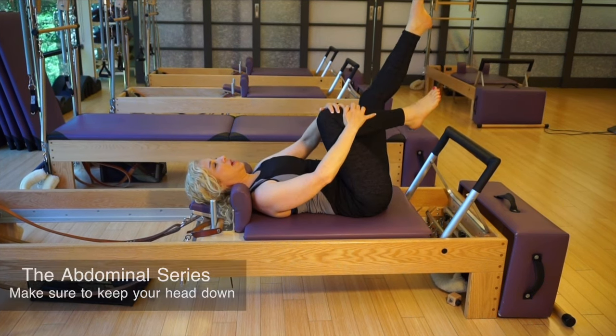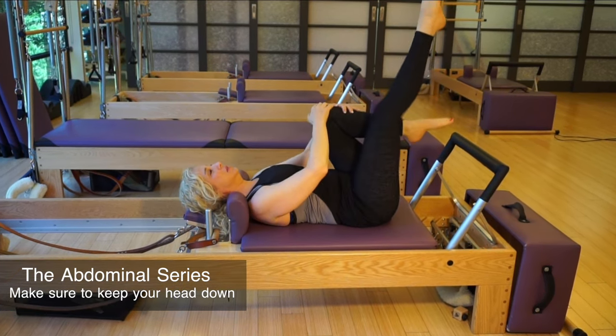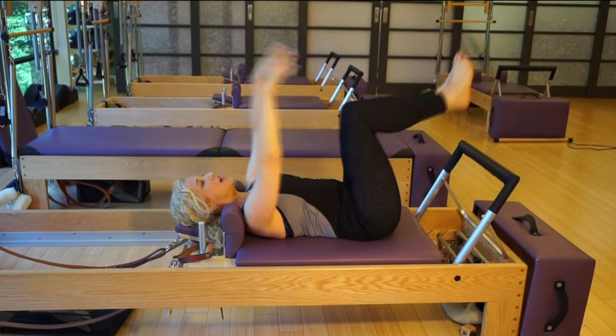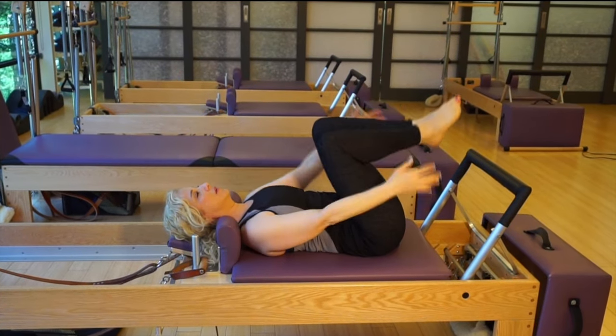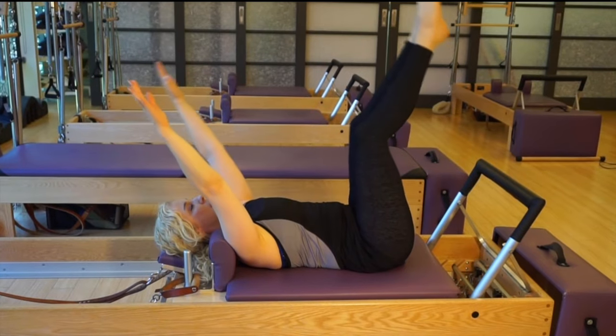This is called the ab series. I'm going to keep one leg higher and my head down. For the next exercise, again, I keep my head down.